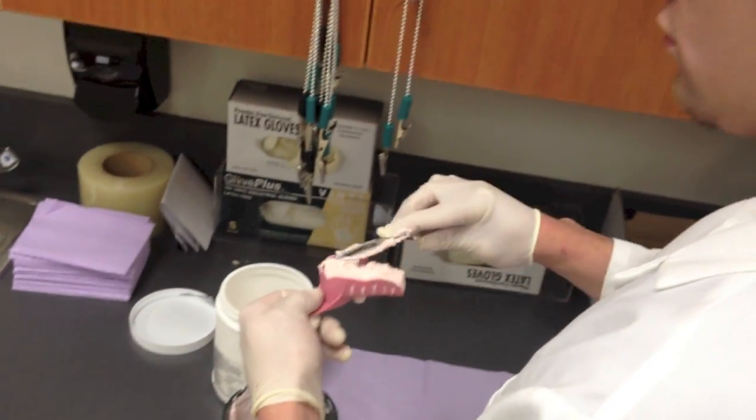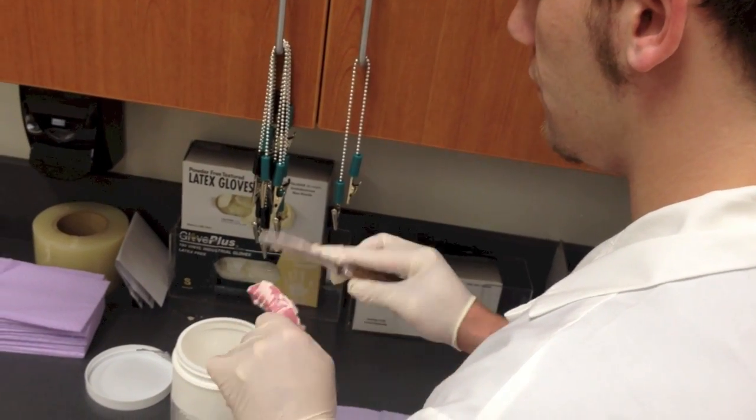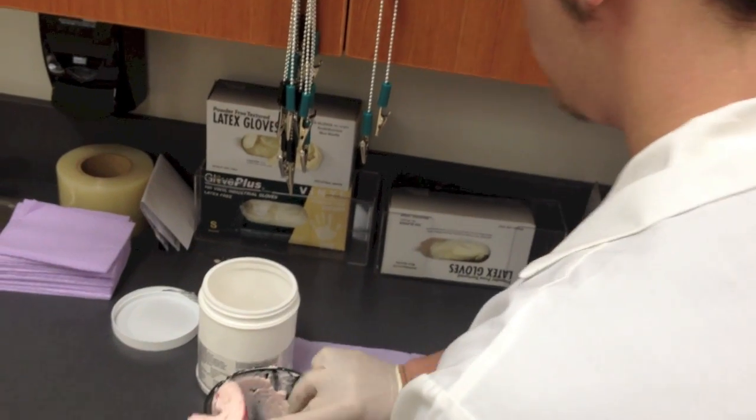Then you would scoop it onto the impression tray. Smooth it out, make sure that there's nothing sticking out. And that's how you would do the impression.